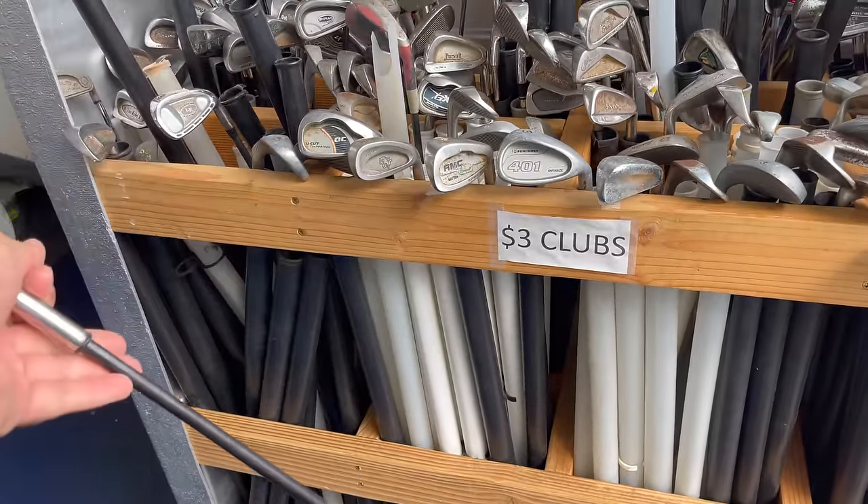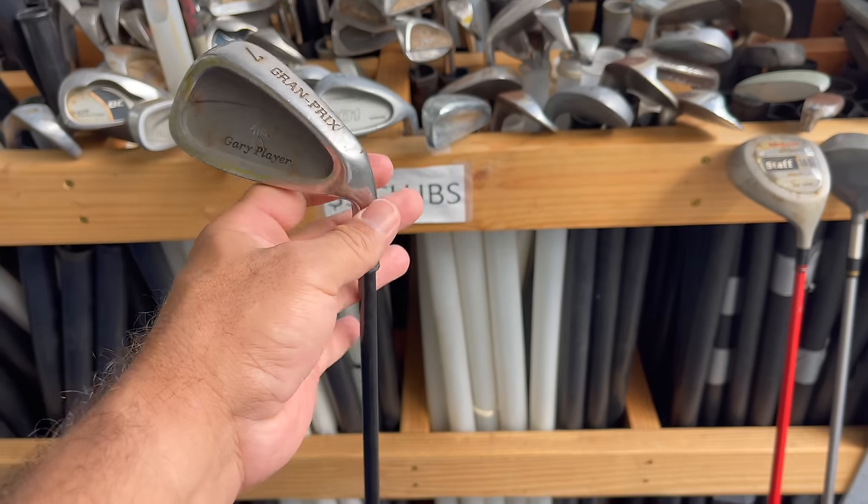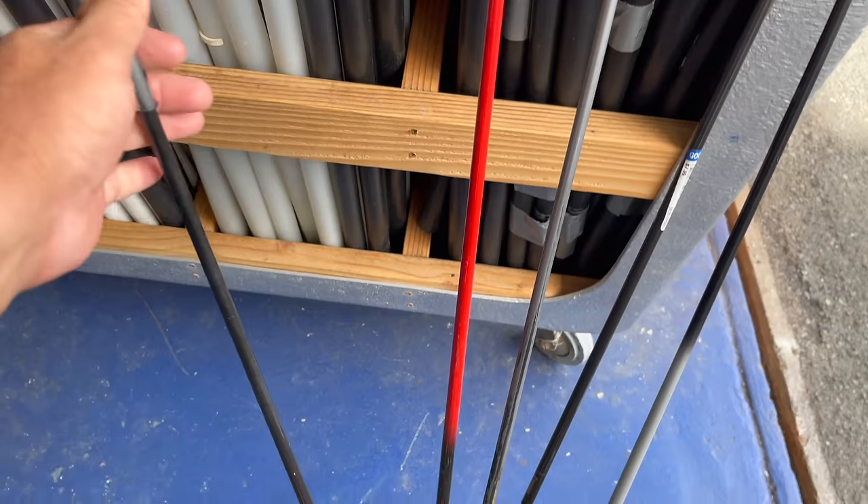So we got our hooks for five dollars each and our shafts for three dollars each. We're not buying the gaff at this point — for right now it's eight dollars to make a gaff.